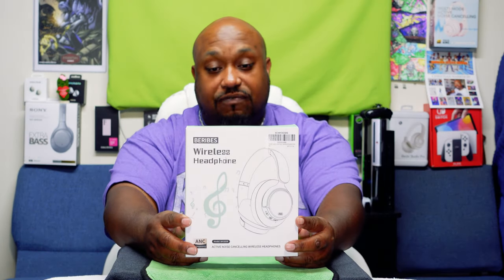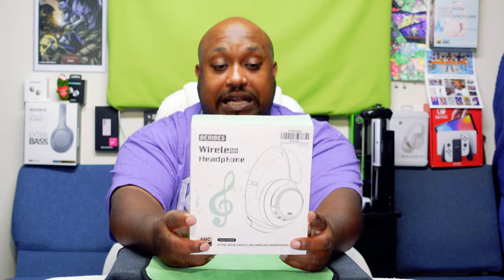Yo, what's up everybody, it's your boy the Choreographer aka Pastor Tech, coming back at you with another unboxing video. Today we're gonna be unboxing this puppy right here — the Burbies wireless headphones. The reason I got these is because it says it has active noise canceling wireless headphones.